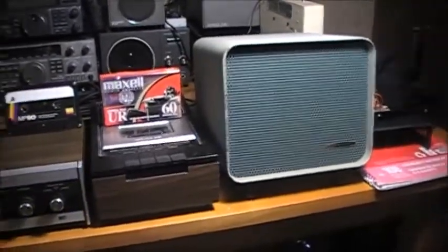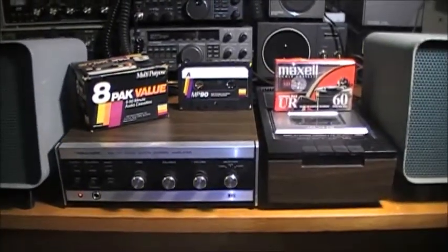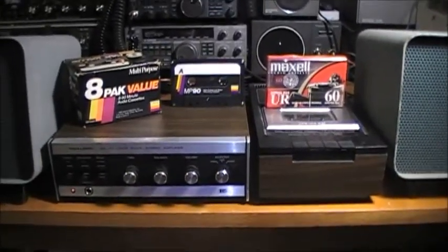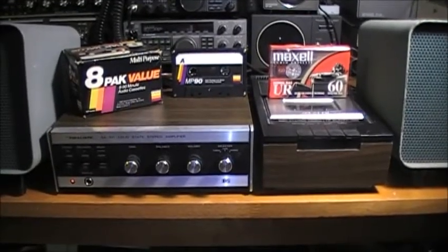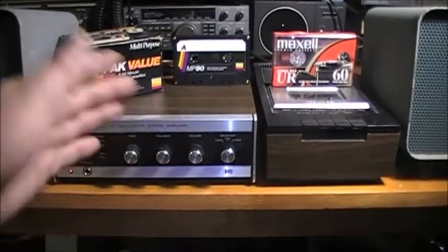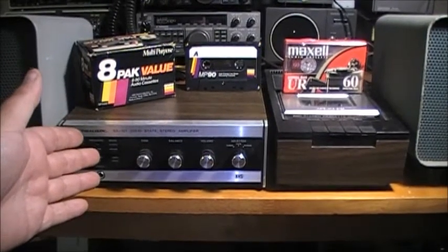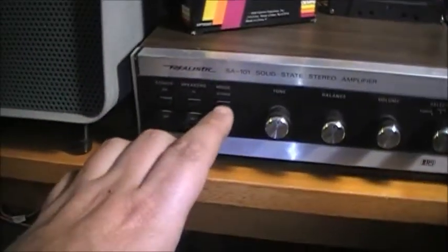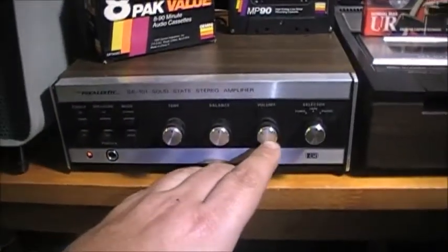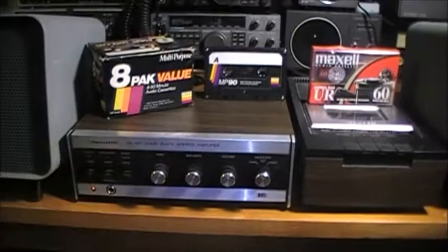Got a different little video for you here today — I just got donated a couple pieces of audio equipment and this is just two of them. First up we have a Realistic SA-101 solid-state stereo amplifier. It has stereo mono speakers in, speakers out, power on/off, tone, balance, volume, and a three-way selector for tuner, tape, or phono. It's all RCA jacks in the back.